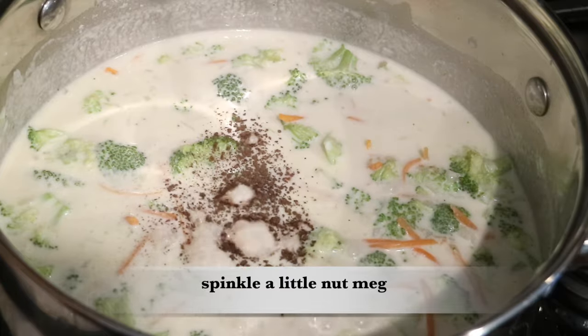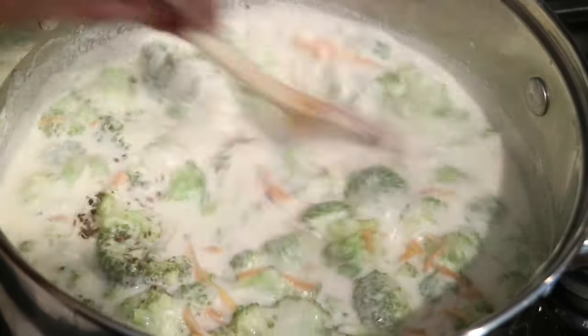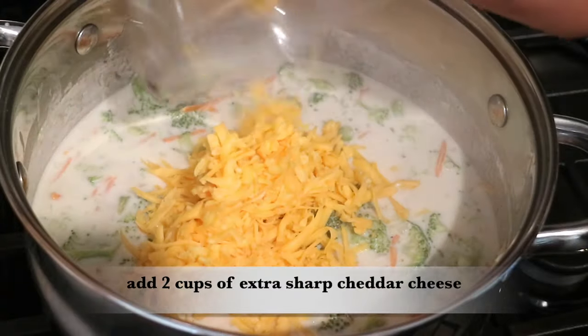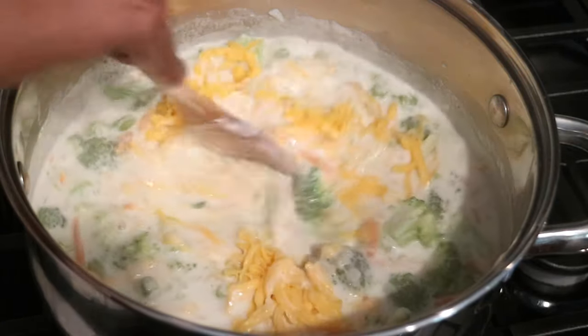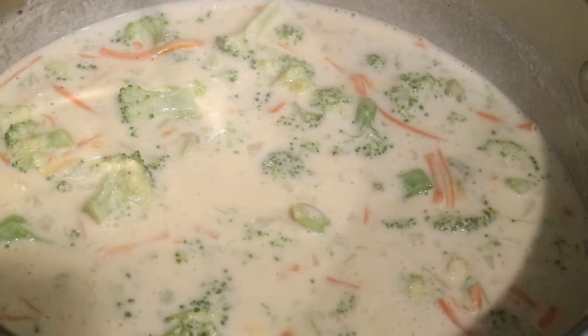This soup is smelling delicious! I'm going to sprinkle in just a little bit of nutmeg. At the very end I'm going to add two cups of extra sharp cheddar cheese, then turn the heat off and allow the cheese to melt into the soup.